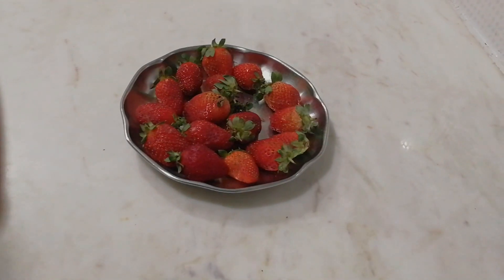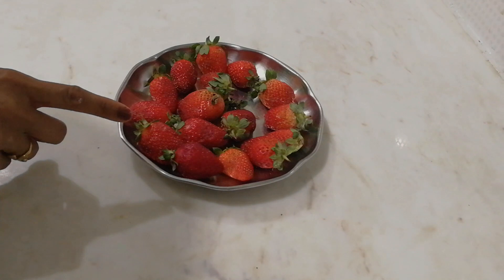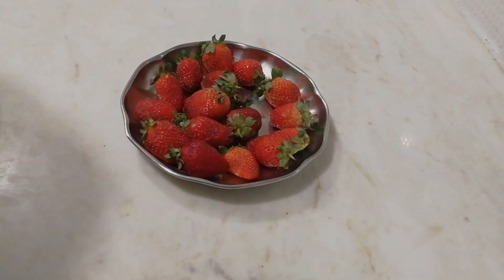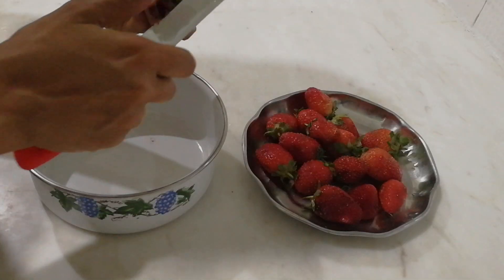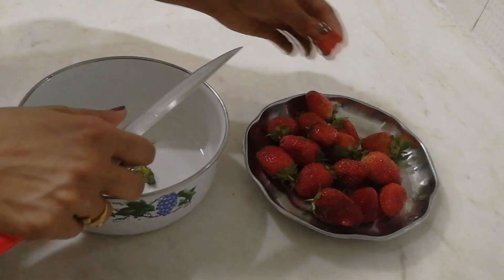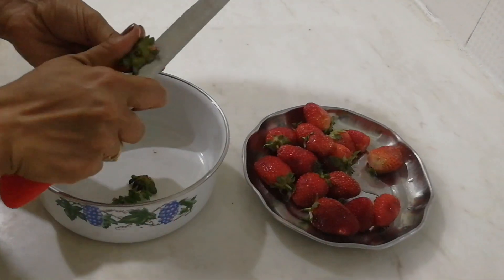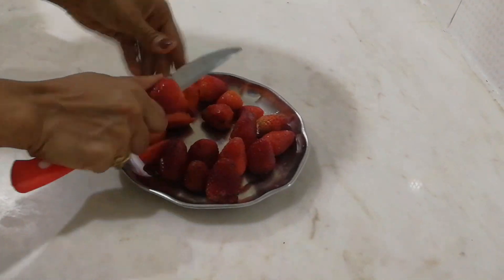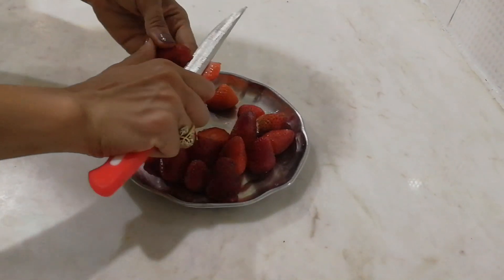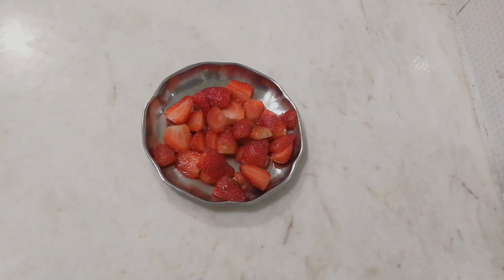Let's get started. I have taken 10 to 14 strawberries — they are ripened and fresh. Now we take out the green leaves first and then we'll slit it into half. Now you can see the strawberries are ready for the smoothie.